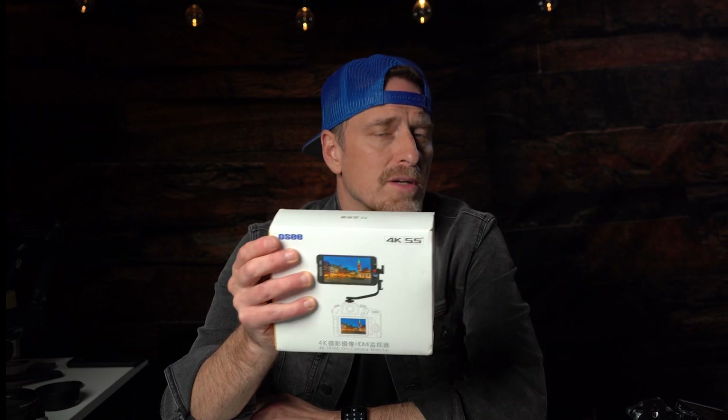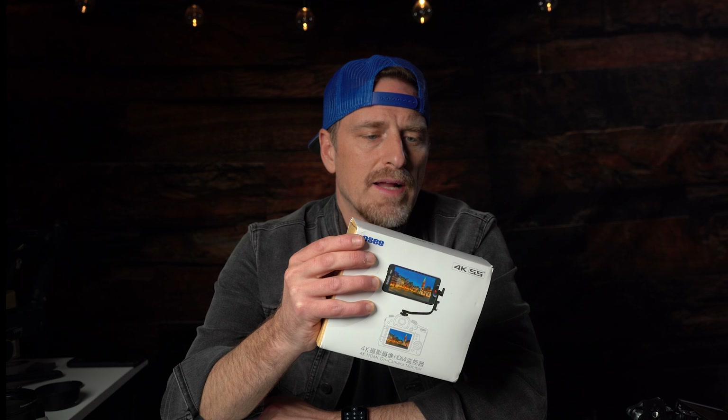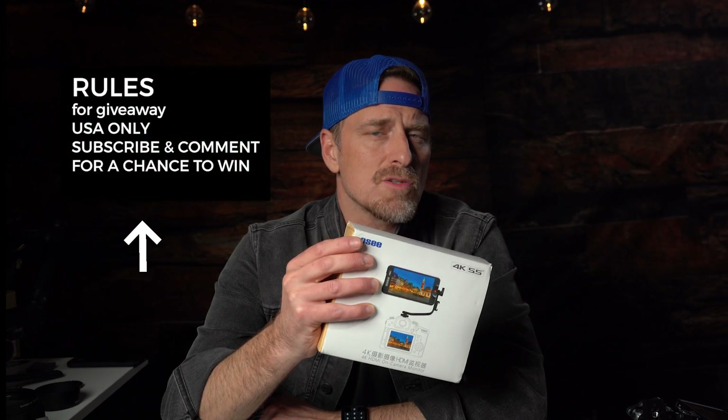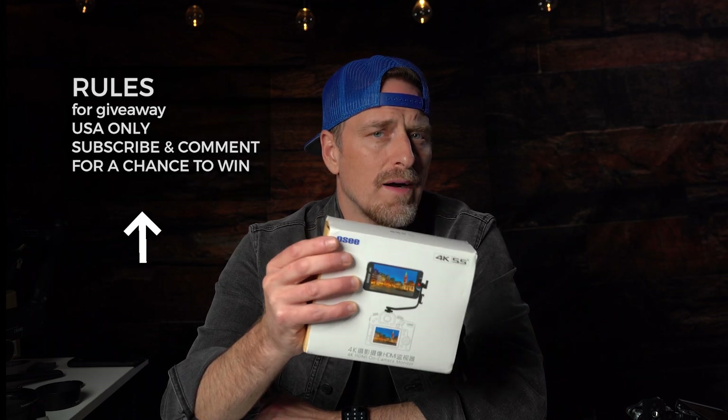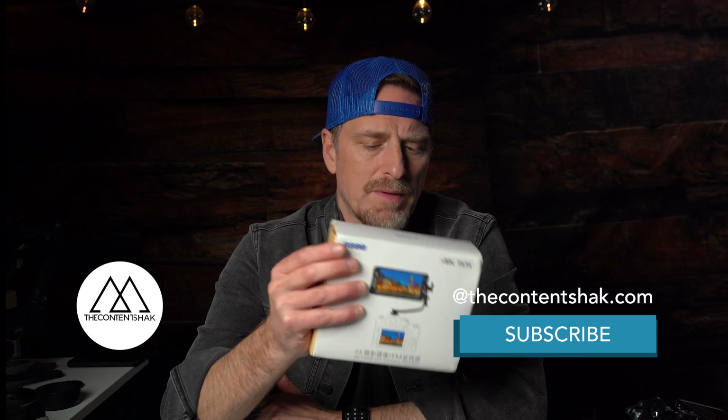So please remember to follow, like, and subscribe, and you can check us out on Instagram as well. Please leave a comment and tell us why you would want this monitor and what you need it for. This is a very lightweight monitor — it would work well for either a gimbal or right on-board the camera, and just keep your rig light. I'm going to get into that in a bit, so let's get into this video.